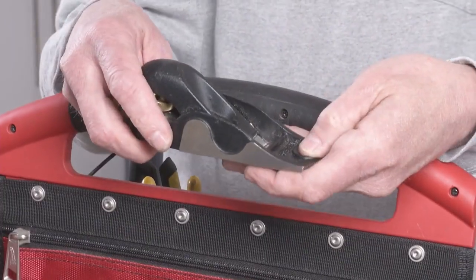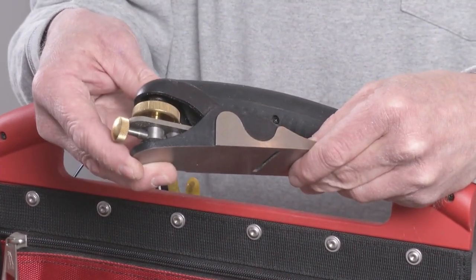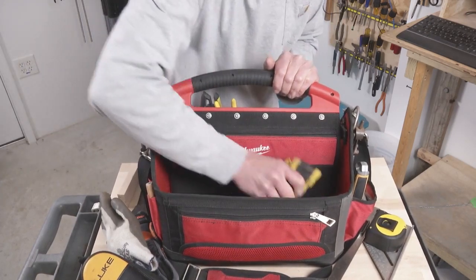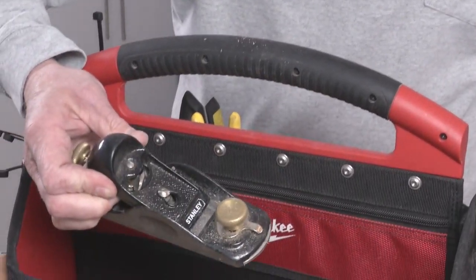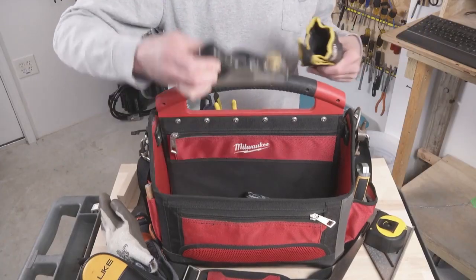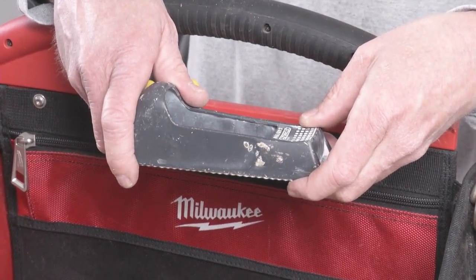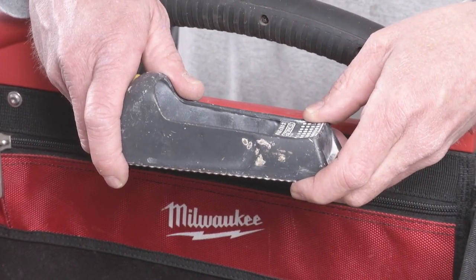My favorite block plane — Veritas apron plane. I like it because it's lighter and perfectly machined. Just works really well. I retract the blade so it doesn't get damaged while it's in there. This other one used to be my favorite plane until I got the apron plane, but it's a good second choice. You can make these pretty sharp and they're pretty true, and I think this one is about fifty bucks instead of a hundred. Sureform — I only use this for fitting pieces of drywall. It's not good for anything else really, but it is the perfect tool for shaving down a piece that's too big.